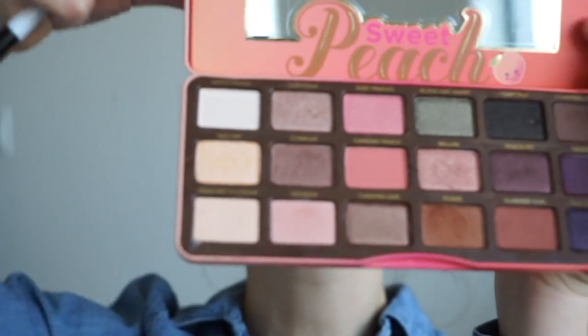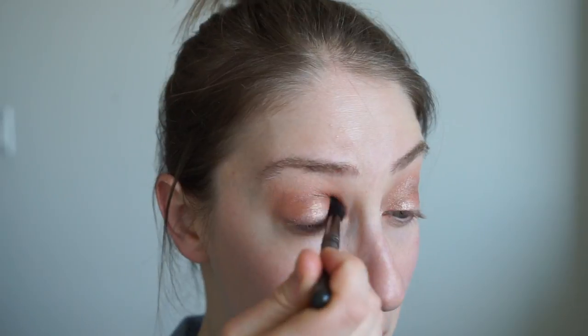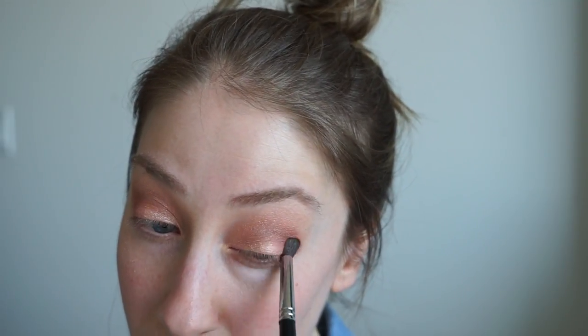I'm gonna apply a little bit of Luscious onto my lid using my Sonia Kashuk eyeshadow brush, then going back in and blending everything out. Next on my lid I'm gonna take another color just to add a little bit of that blush shade — Bellini. I'm using a simple crease brush to blend out the Bellini onto the outer corner of my eye, patting it on, almost lightly stippling it in the outer pocket of my eye, pressing it down.